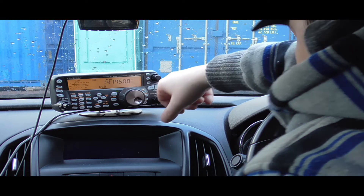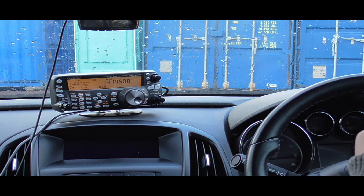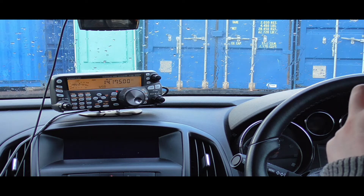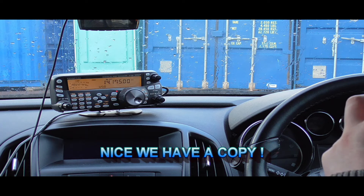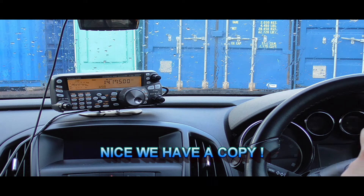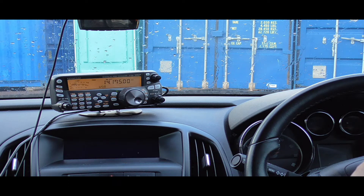2M0KIE portable calling CQ on 20 metres is answered by CT1CXD. The station identifies as Tony, located roughly 80 kilometres north of Lisbon on the Atlantic coast of Portugal, running 400 watts into a quarter-wave vertical just 6 metres over the ground. Keith confirms his name and location as 15 miles west of Edinburgh, the capital city of Scotland. QSL confirmed.